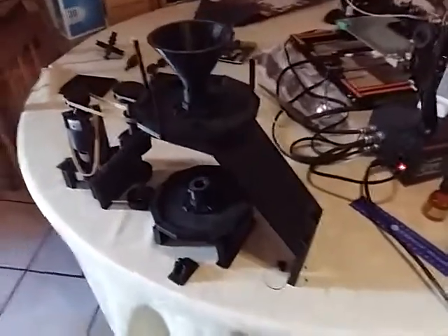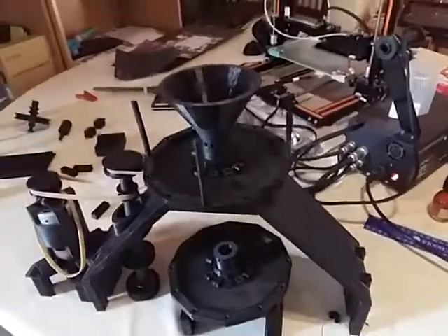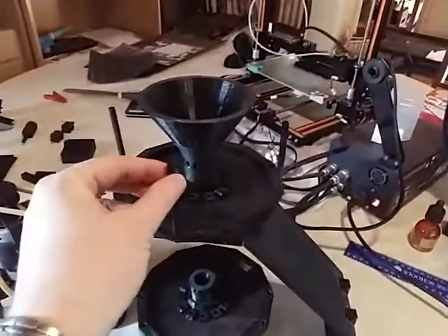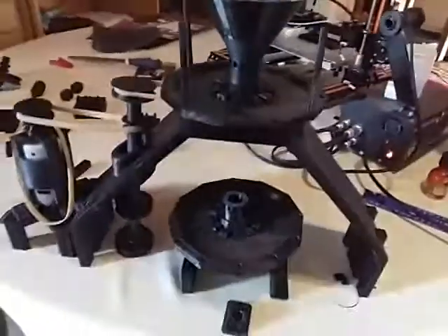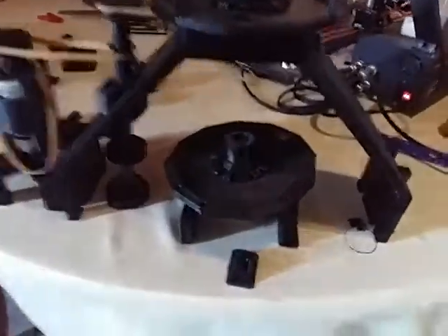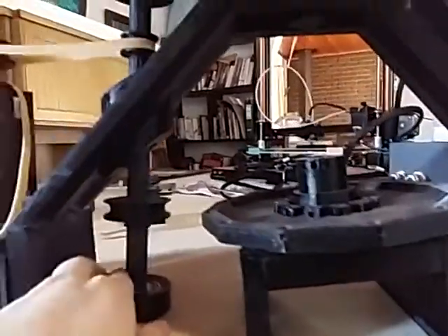Here's a quick update: the top spindle is finished printing. Most of the superstructure is done, the bottom spindle's done, and I need to build and print another one of these legs.